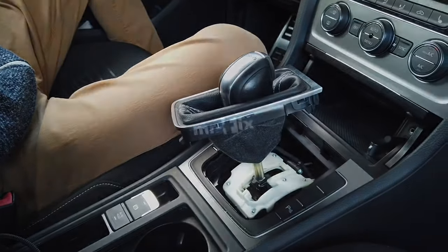Check my other tutorials about Golf Mark 7 and other cars, and subscribe for future videos. See you soon!